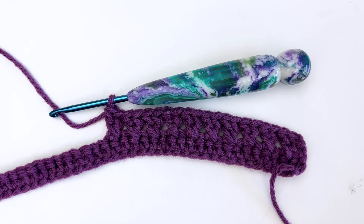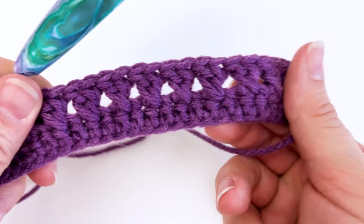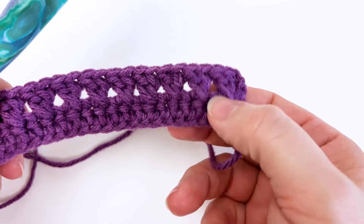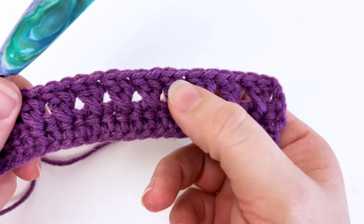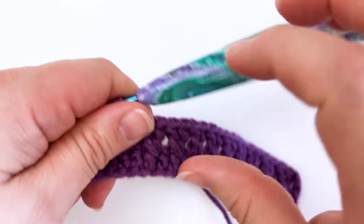Hi there! Lisa here from Green Fox Farms Designs. Today I'm going to show you a tutorial about how to make the crossed double crochet stitch. As you can see I've already worked up several of the stitches here and it leaves a nice little triangular opening in between the stitches. So let's go ahead and get started.